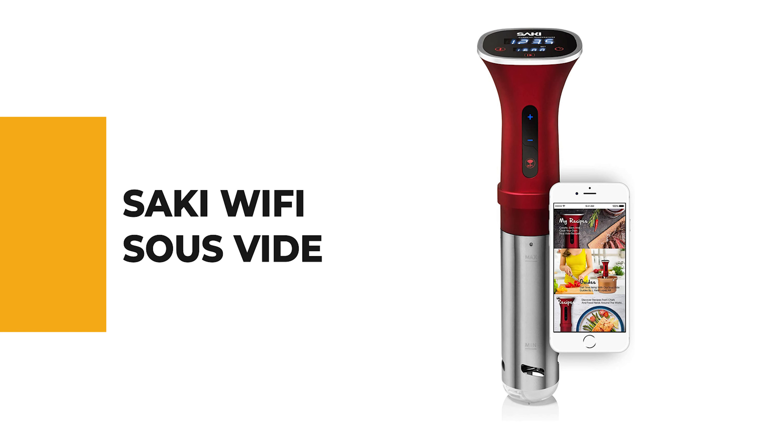Let's start the ball rolling with the best budget option that will not skimp on any desired features. Number 10: Sake Wi-Fi Sous Vide.